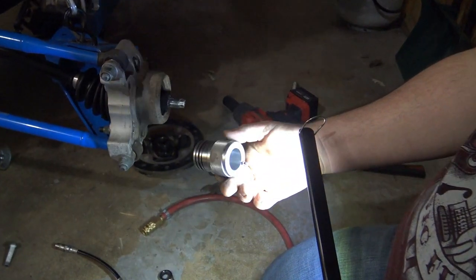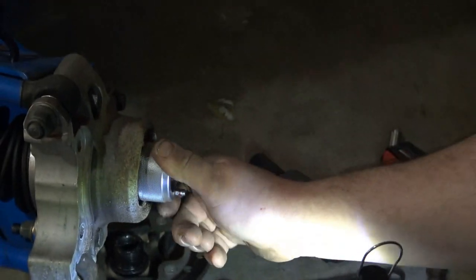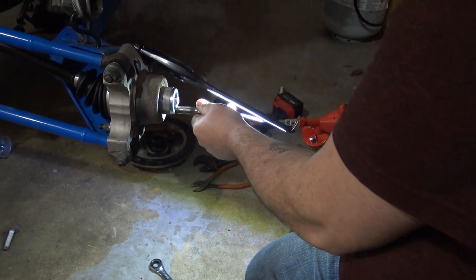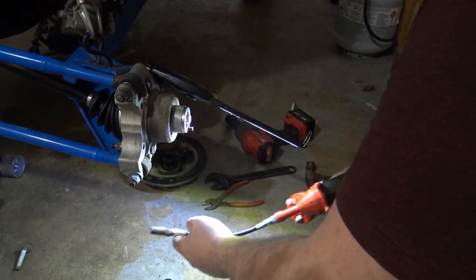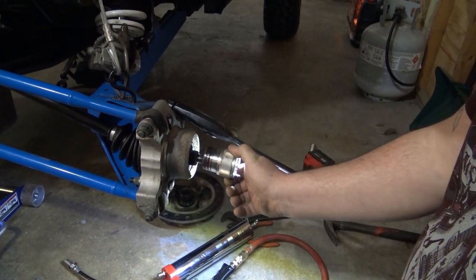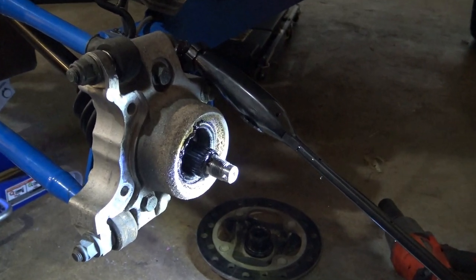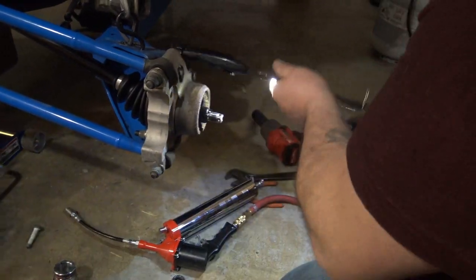This is the bearing greaser for this model turbo. All you do is push it in and it's in — put your grease gun to that. About all I'm going to put in there. It's starting to come out around the bearing, so we'll call that good. All you do is pull it back out. We'll do a time lapse on the other side and then go ahead and show you the front.